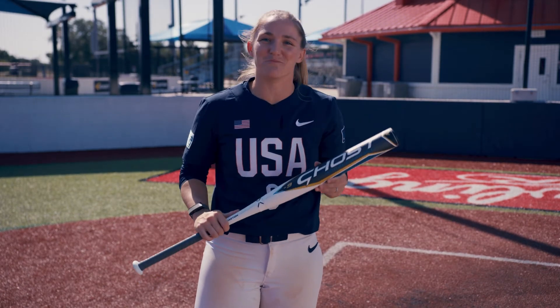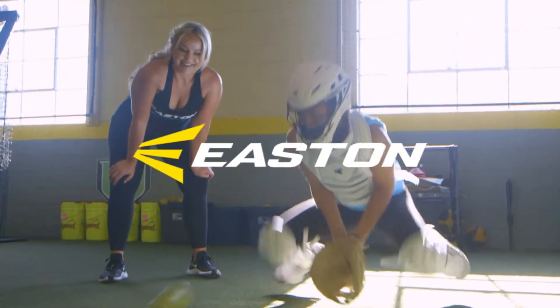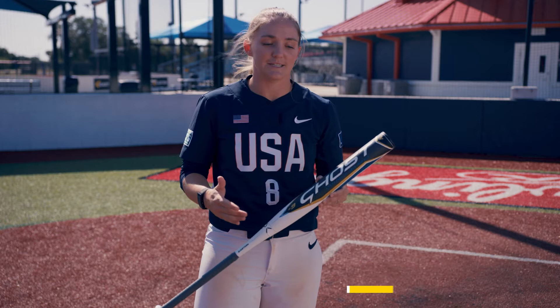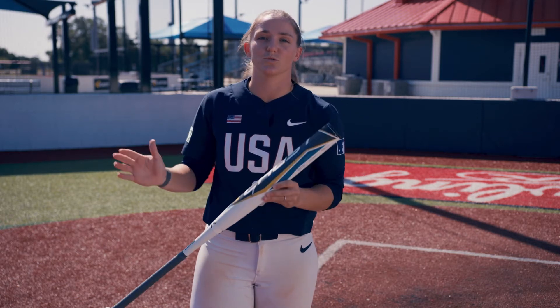Hi guys, this is Haley McClenney with Team Easton. I'm here today to share a pro tip with you. So typically I like to take anywhere between three to five rounds of front toss, and my approach when I step into the box for pre-game BP is I want to make sure that I work opposite field to the middle of the field and then towards the pull side.